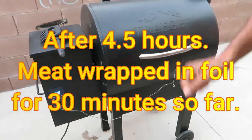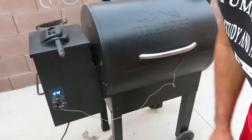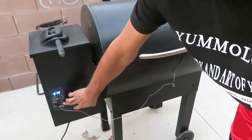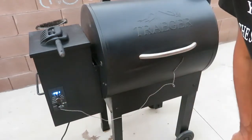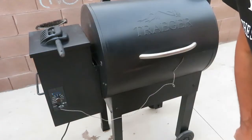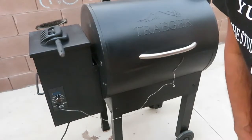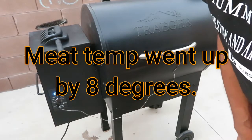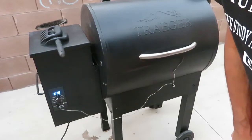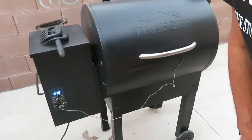It's been four and a half hours on the smoker and we're checking the temperature again to see if it broke the stall. Right now it's at 165 degrees — so it's moving. We're going to do another 30 minutes, which will put it at the five-hour mark, and then check again.